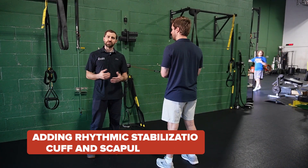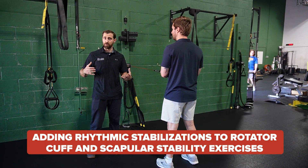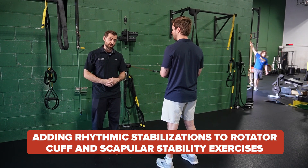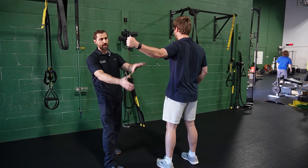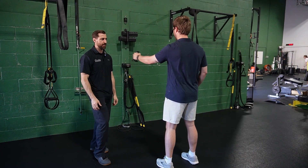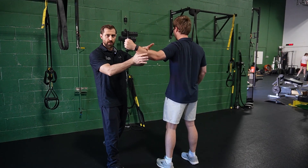We can also perform your regular scapular exercises just like you would in a home exercise program, but add rhythmic stabilizations. Let's do a few regular T's here, and pause at end range. I just swoop in here, provide some perturbations, then come back again — another rep, perturbations, and take a breather.